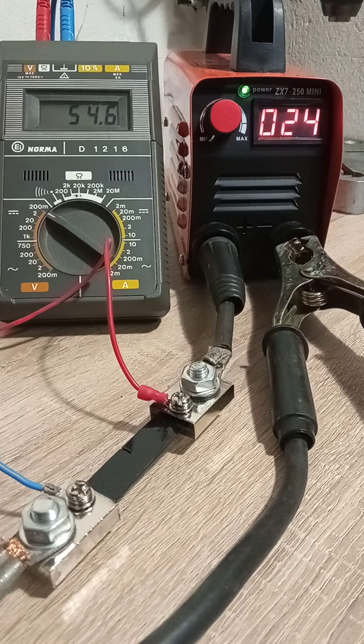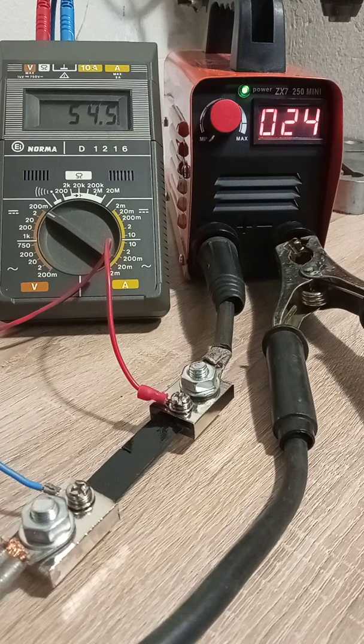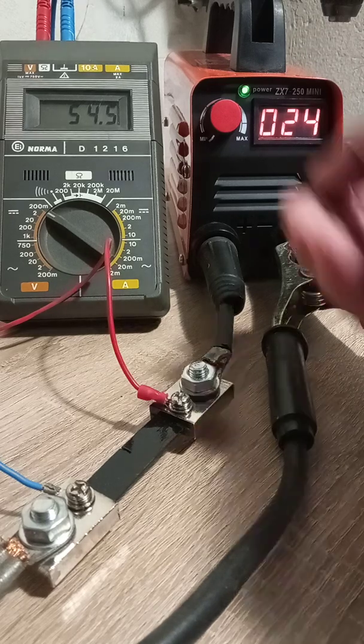Starting with the minimum setting: 24 on the right-hand side on the welder display, and 54 on the output terminals. This is much more than two times the displayed value.